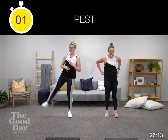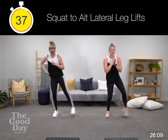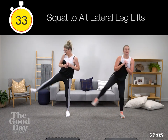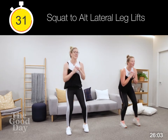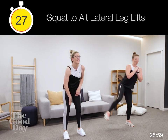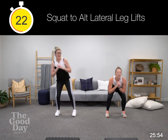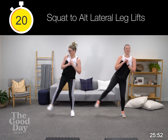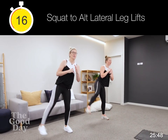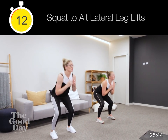Squat, alternating leg lift to the side. Really trying to get straight through so you're getting a nice pull through your inner thigh. Squatting down, driving up — all one nice fluid movement. Follow your foot along and keep an eye on your toes.